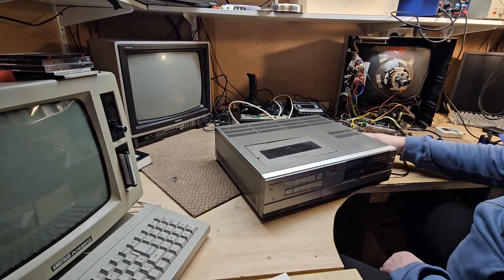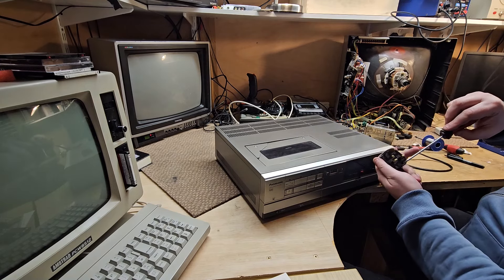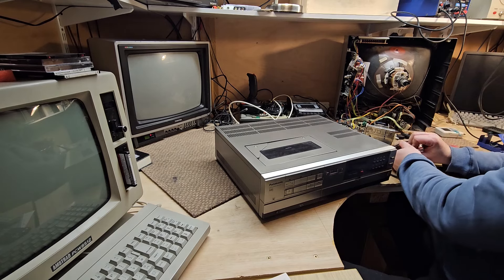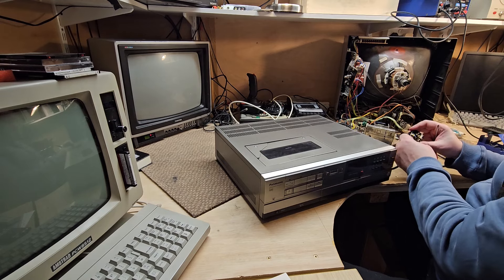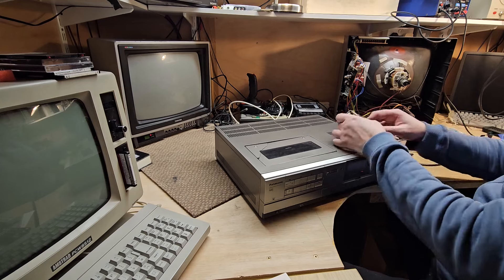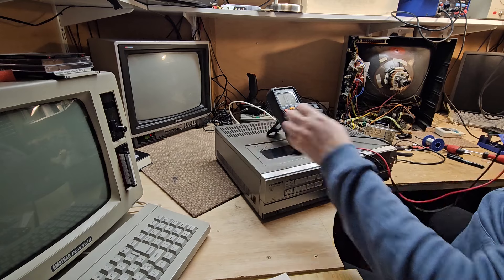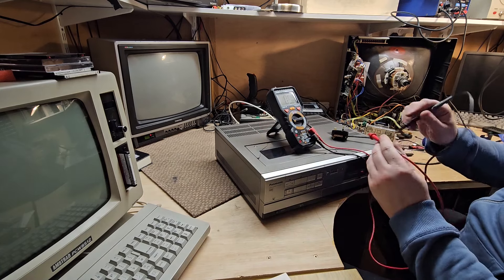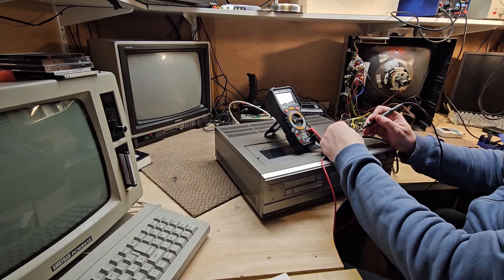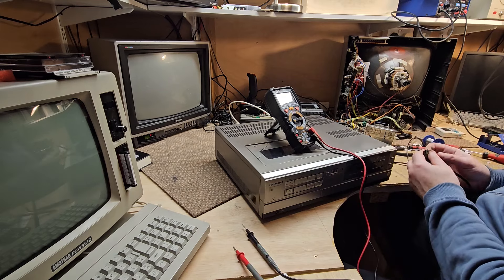Let's check the fuse. It's missing a screw here, which I don't think was like that — I don't send stuff out like that. Let's check with the multimeter — let's check the fuse first of all. Yep. Dead fuse.